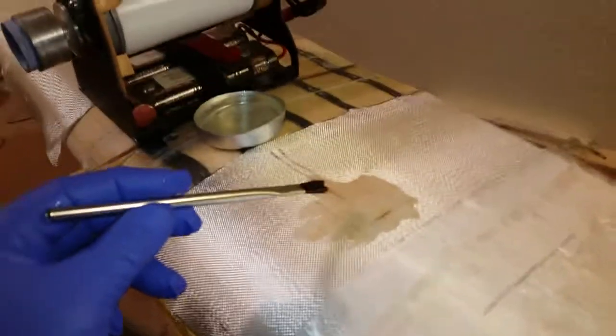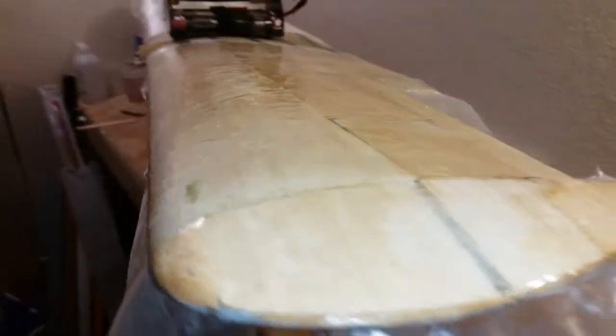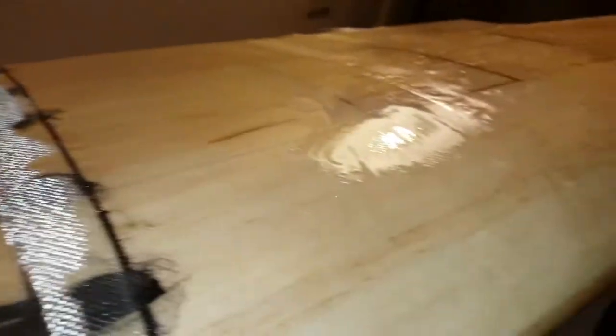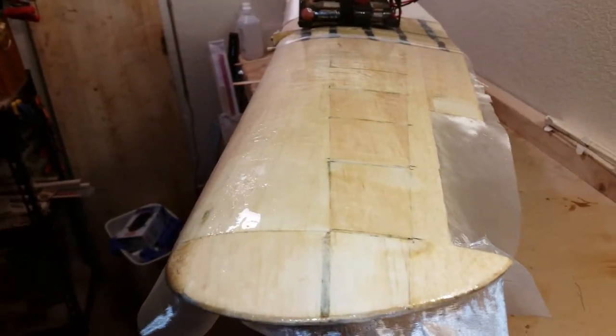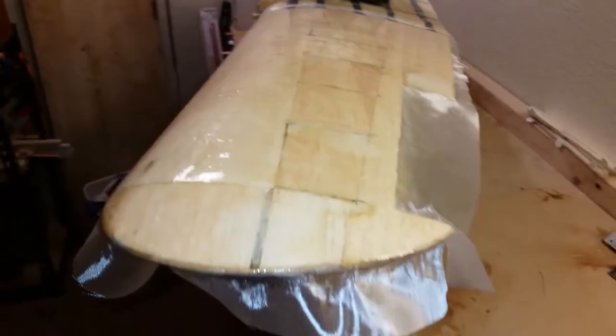After that point I will start recording again to show you how I use the toilet tissue to remove the excess resin, because you don't want puddles of resin left behind. Here's what the wing looks like after applying the resin. Try to get it on nice and even, but you're going to have wetter spots and drier spots. In the end, once you're done applying and then removing the toilet tissue, you'll have just enough resin to secure the glass cloth to the wing with no excess, no puddles.